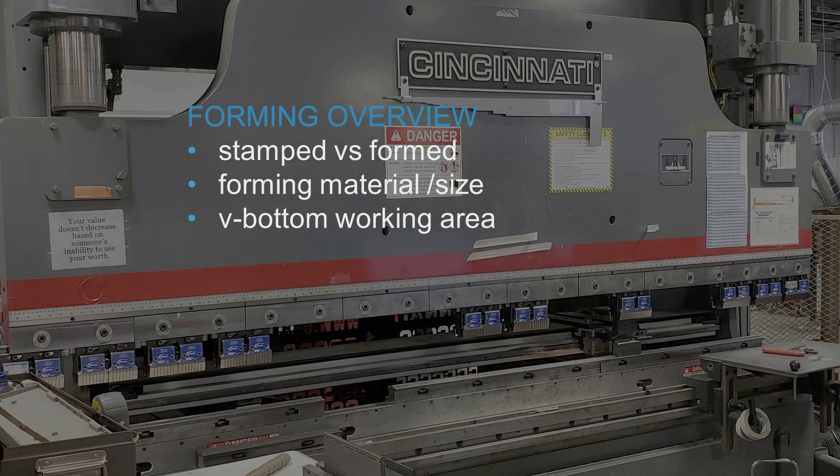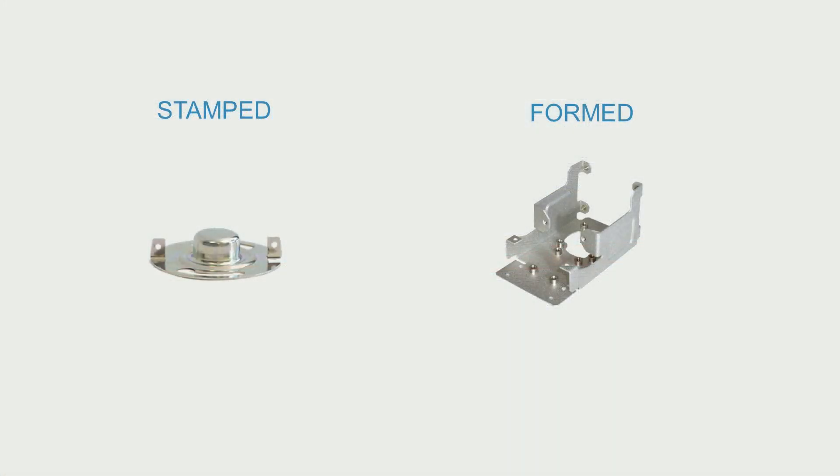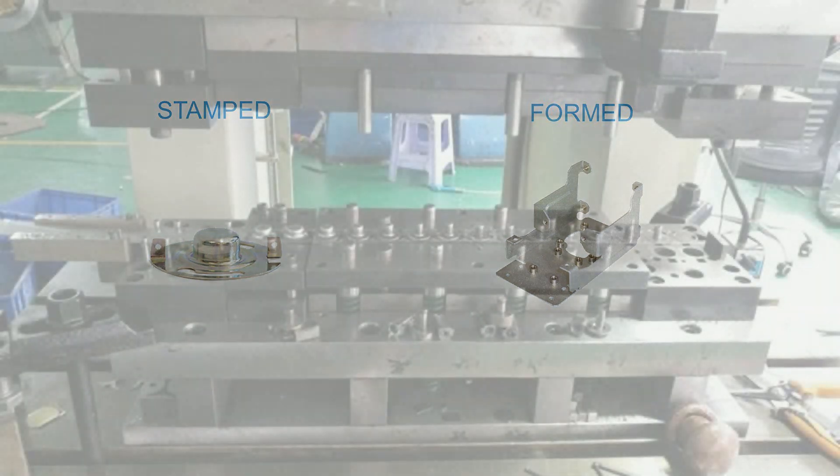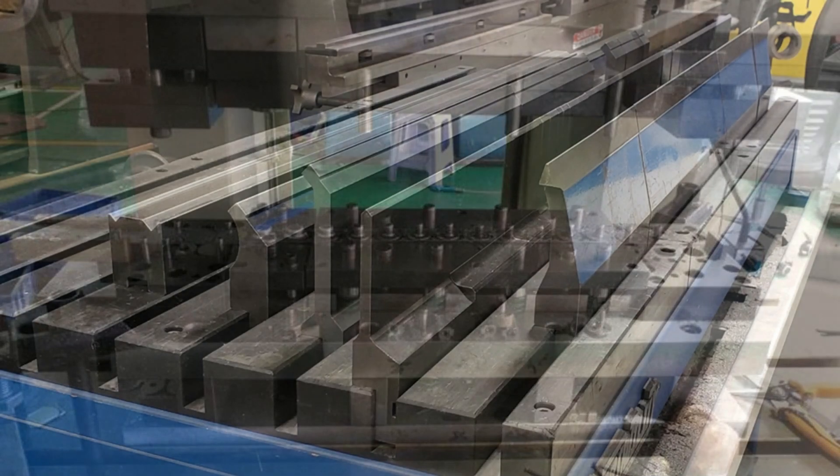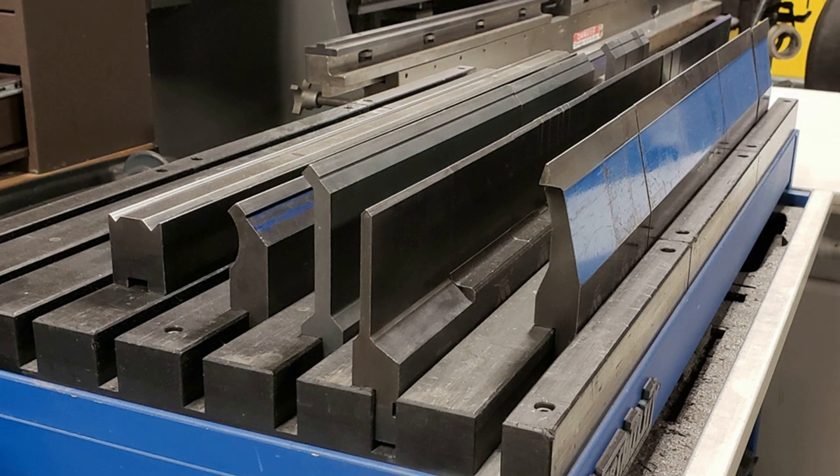The main differences between a stamped and formed part are that a stamped part can have curved bends and is bent all at once, while a formed part consists of straight bends that are put in one at a time. Unfortunately, we don't fabricate stamped parts because they require customized tooling that comes with high costs and long lead times. Tooling for formed parts is standardized and can be used in several applications, making it easier to accommodate your geometry while keeping cost and lead time down.